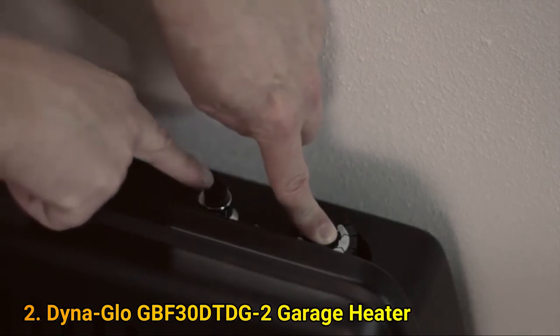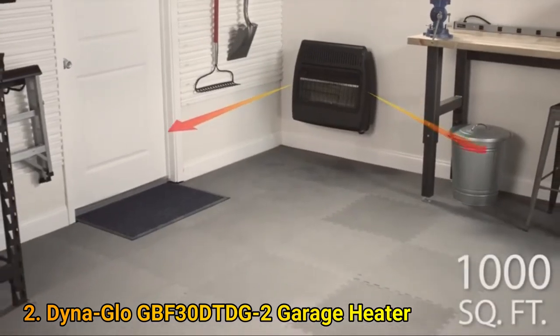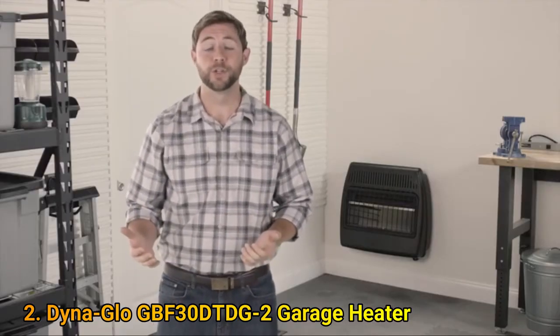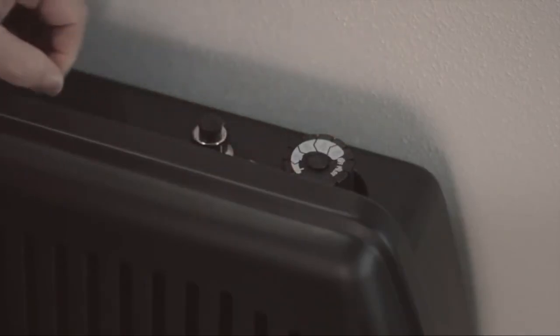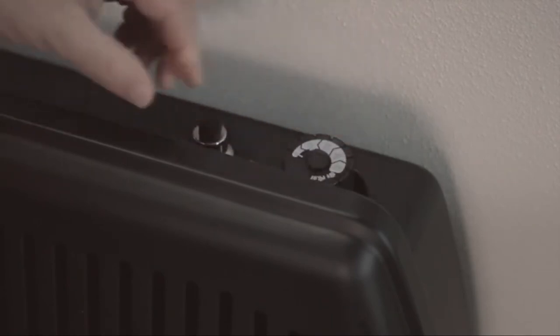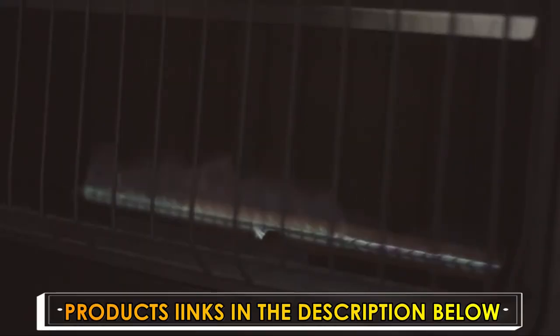Simply hold down the battery-operated push-button igniter and this unit heats up to 1,000 square feet of space. This type of heater heats the air first, circulating the warmth through the room much like your central heating system. You can conveniently control and maintain the desired room temperature using the easily accessible thermostat control knob. When the desired room temperature is achieved, the unit will automatically cycle off, and if the room temperature falls below the desired temperature, the unit will automatically cycle back on.